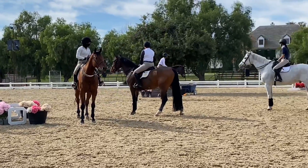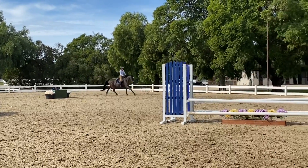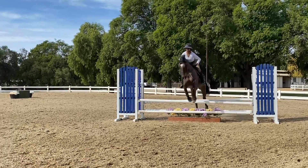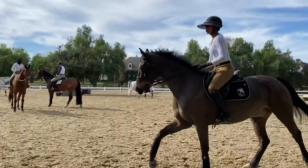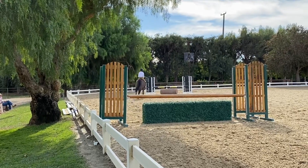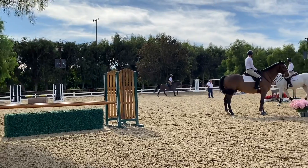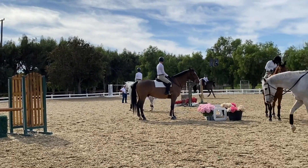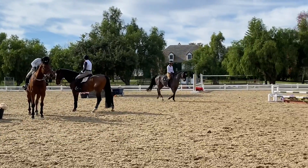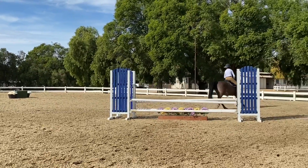You see how high that horse jumped? He told you. He told you everything about that jump. I like that turn. Stay a little right as you do it. I'll sink in. Find the middle.